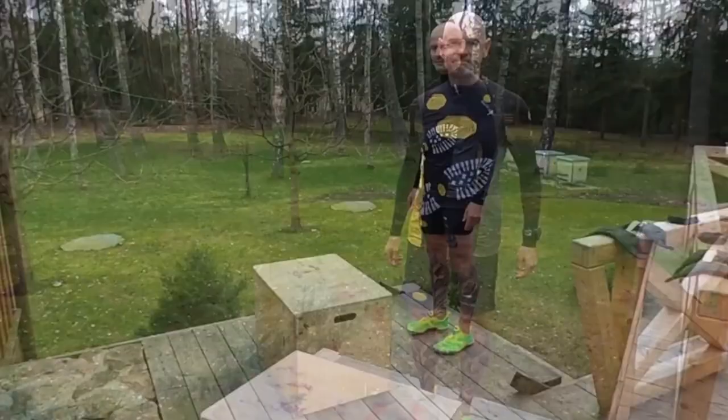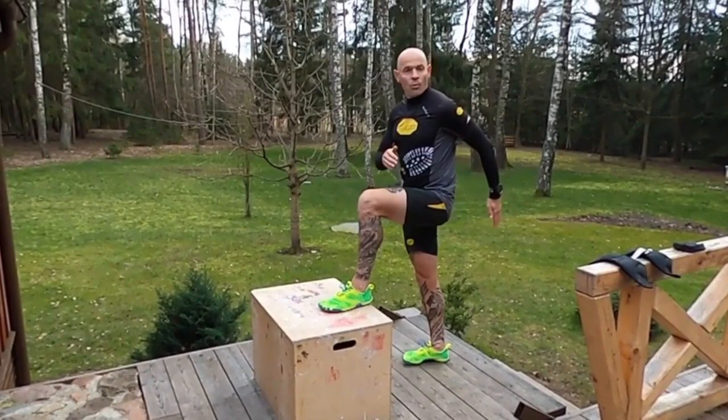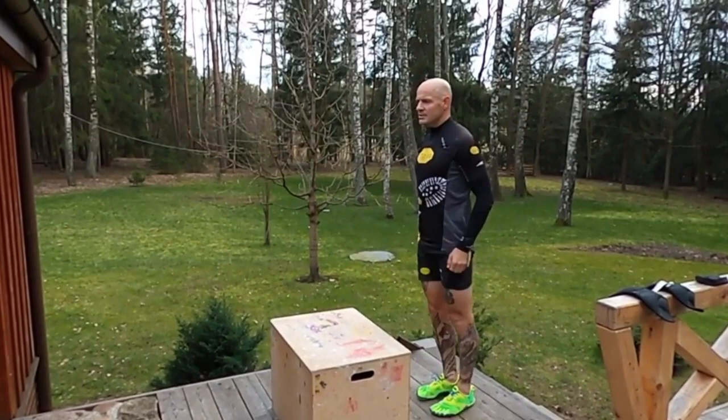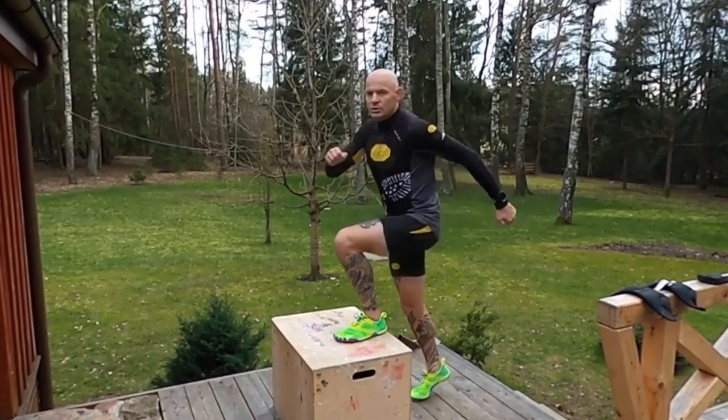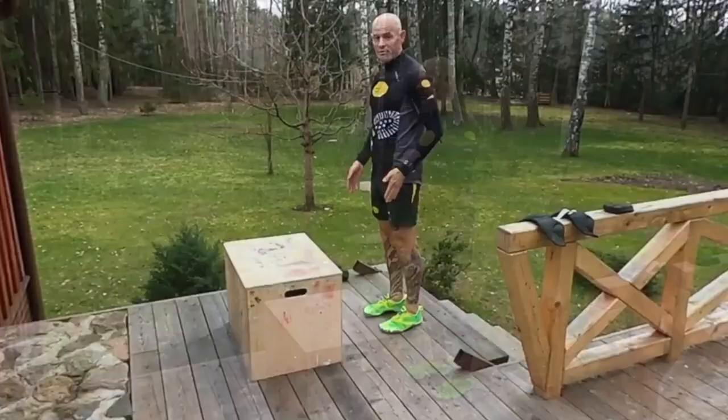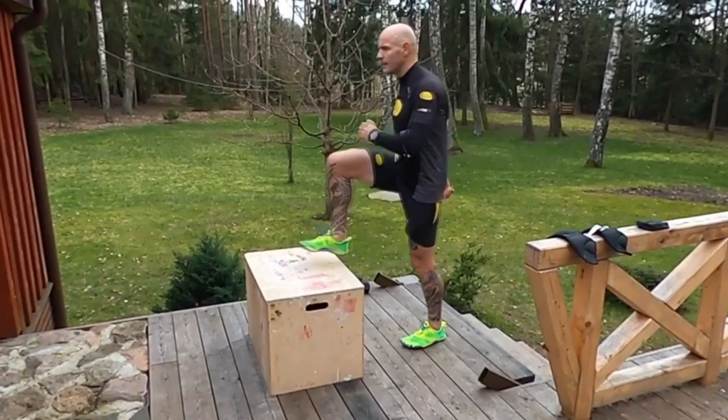Check out the movement — just imagine that you are climbing a mountain. One leg goes up on the box, another goes up mimicking a running motion, using your hands. Step down off the box and repeat. Do as many repetitions as you can until you feel total exhaustion.